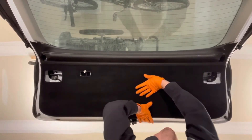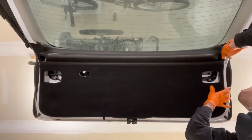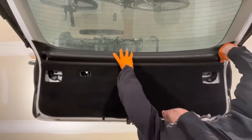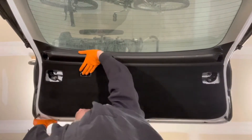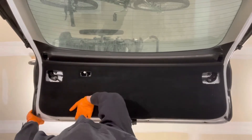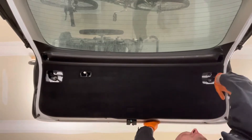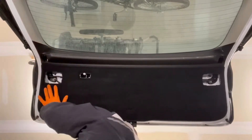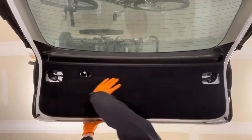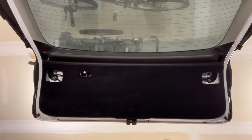Now push and engage all the clips, going around the panel. Hold the hatch while pressing on the cover and make sure all the clips are engaged — this way you're not going to have any rattling noises from there.